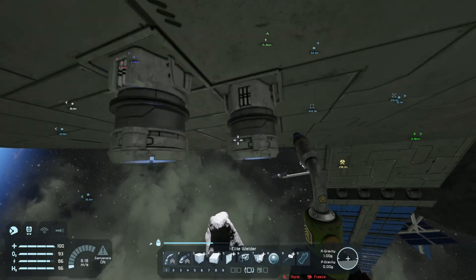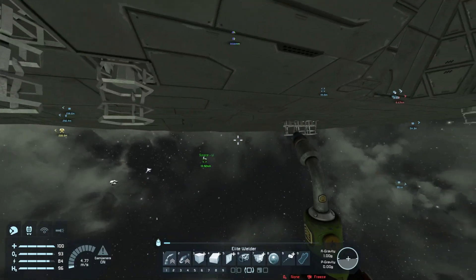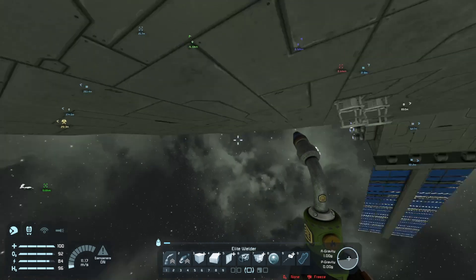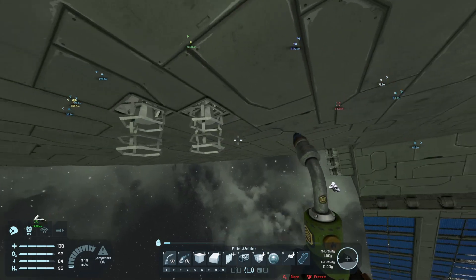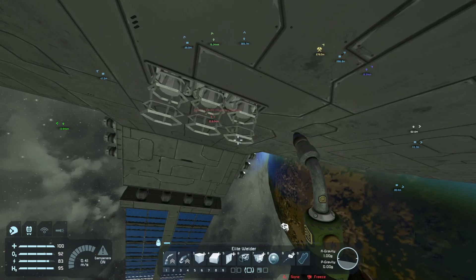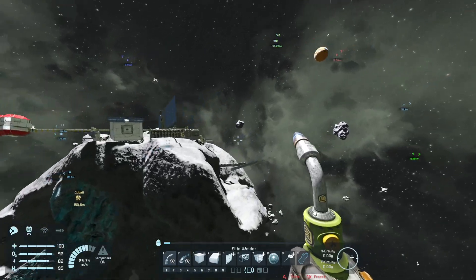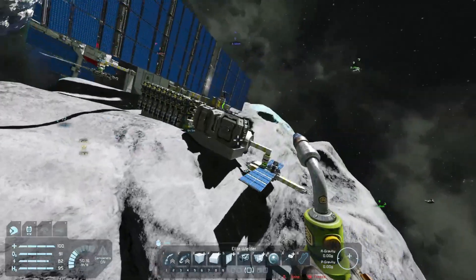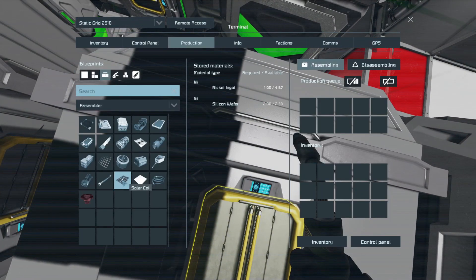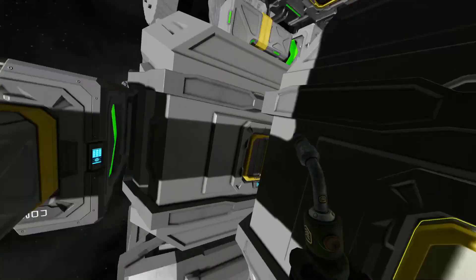We should do a calculation to see if we have enough. Let's see: 160, 320, 400, 480, 560, 640, 720, 800, 880, 920. We need 920 at least — so about a thousand — and we're on about 627 at the moment. So we still need at least 300 more, if it's actually producing them.